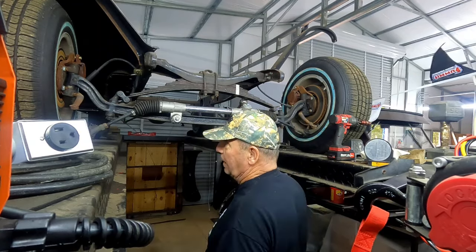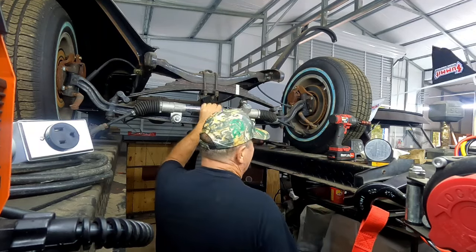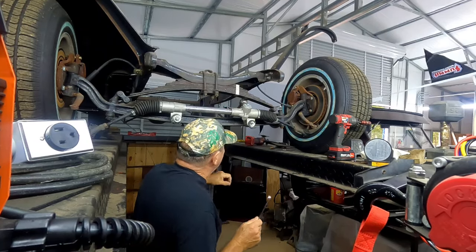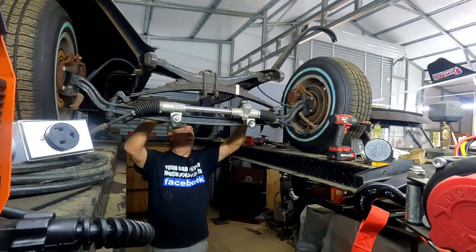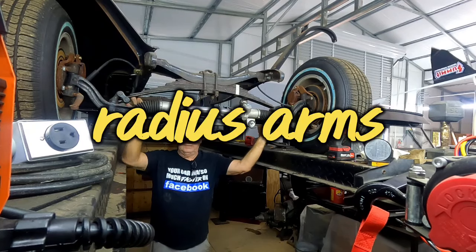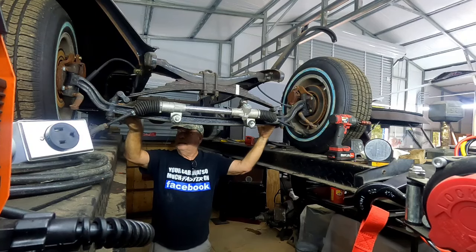It wouldn't rip the steering wheel out of your hand and try and kill you. So, what I'm doing is I'm taking the rack off, I'm going to set it on the back and see if I can still use the rack. I may be able to. If I put a bracket back here, I may be able to mount the rack, and have it go over top of the trailing arms, which is the way it's supposed to be, whether it's a steering box or a rack and pinion.